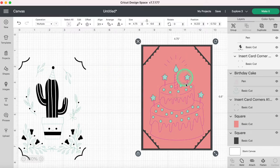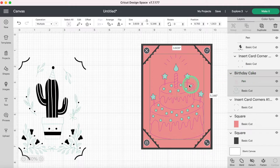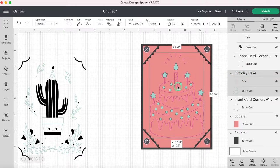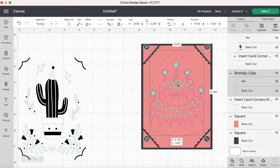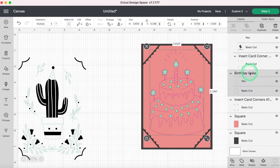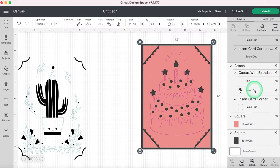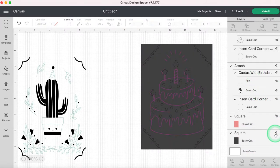I want the cake to take up a healthy amount of the card. Now I'll select all of these layers and go to Align and Center. I can see those are kind of close to the bottom corners and it looks a little weird. So I'm just going to select just the birthday cake and raise it up a little bit — just a bit farther away from those bottom corners. Now I'll take the birthday cake and card corners, select both, and attach them.